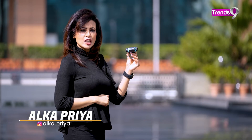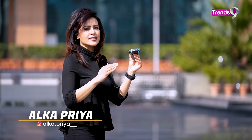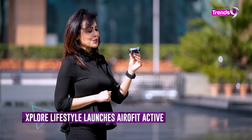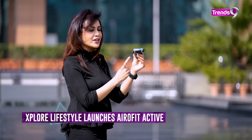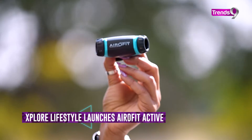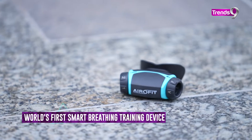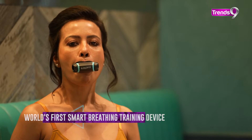If you want to do a guided breathing exercise for your health, then you have come to the right place because today we are taking a look at AeroFit Active. What is AeroFit Active? This is the first smart breathing device that will keep your breath up to date.